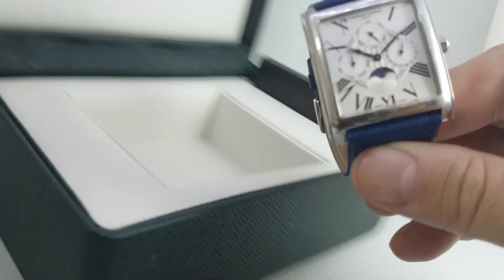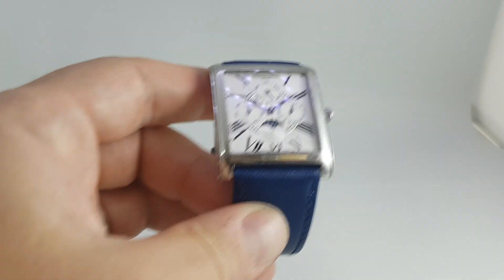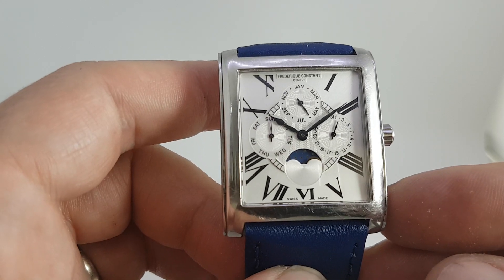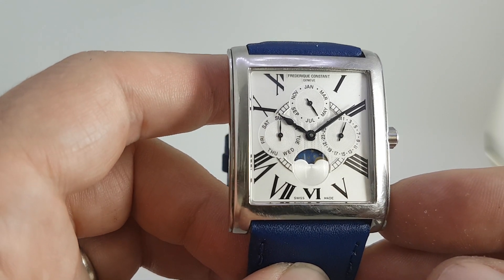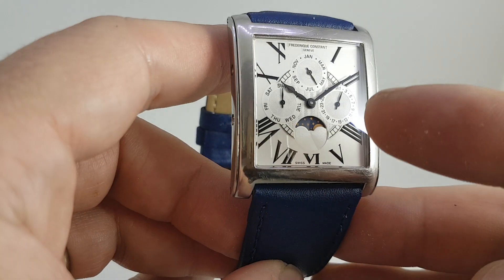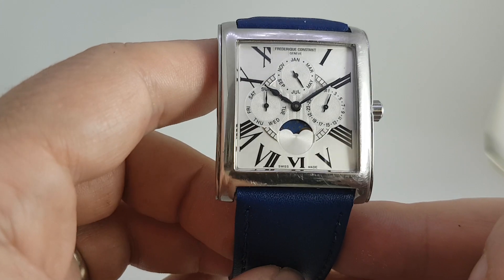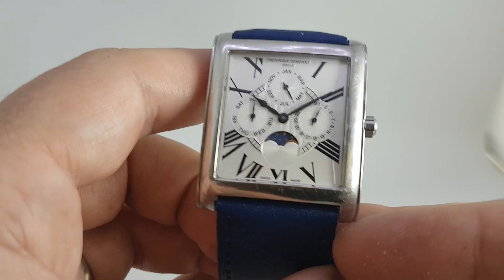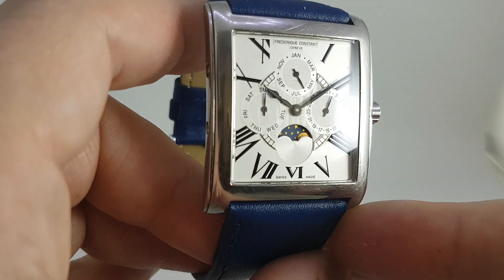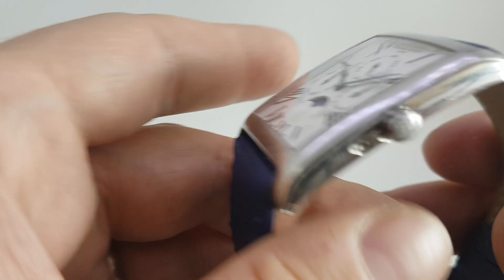So let's show you a bit more about the watch itself. As I say, full calendar means that you've got day, date, month, and moon phase. The strap was chosen as it matches the blue of the moon phase background. It's a proper moon phase, not just a 24-hour indicator — it would rotate once every 29 and a half days to show you the true setup of the moon. We will set this watch up for you with a new battery.